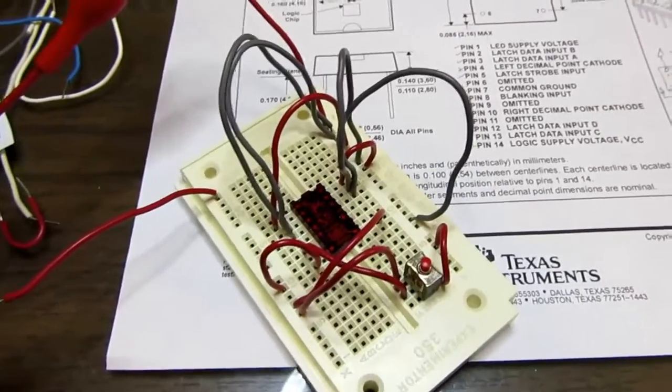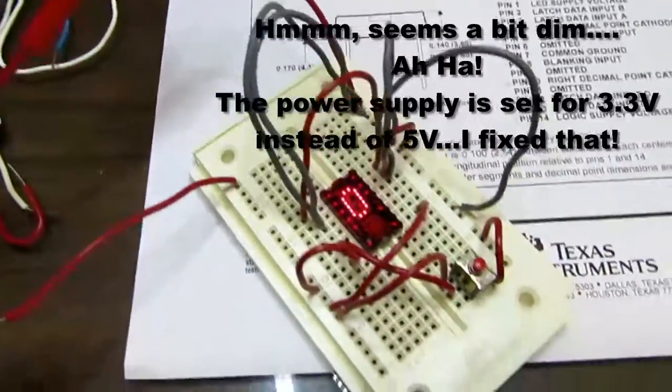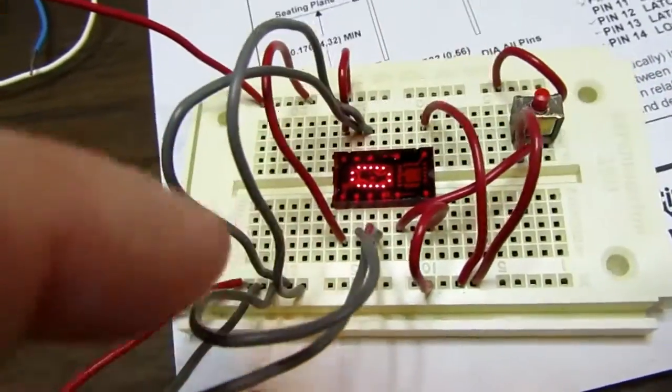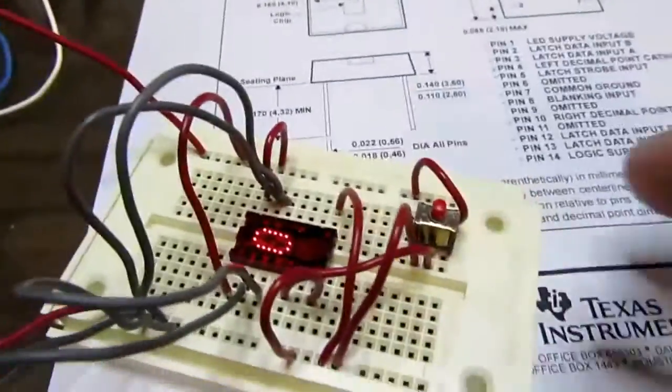I'm going to turn the power supply on now. And there I get my zero. All 4 gray wires are going to the ground rail right now, so if I push the button it shouldn't make any difference.